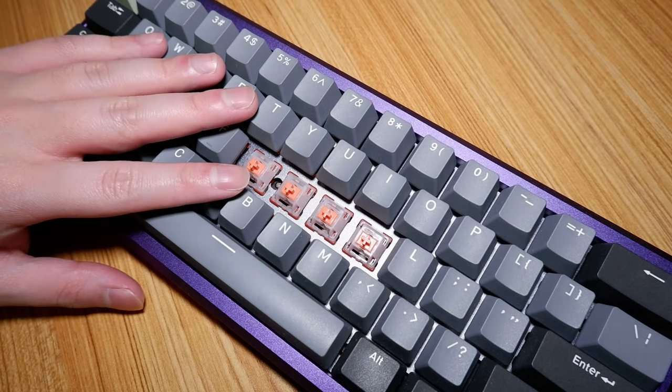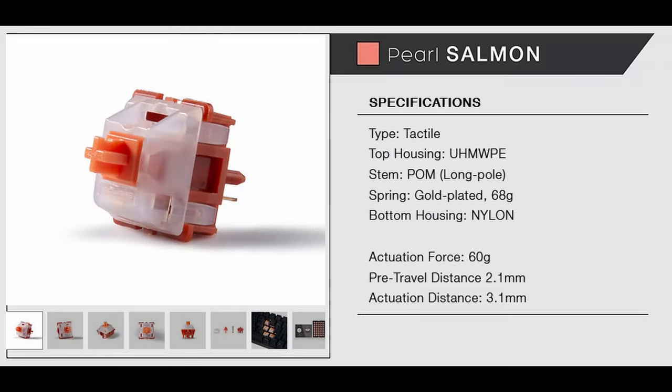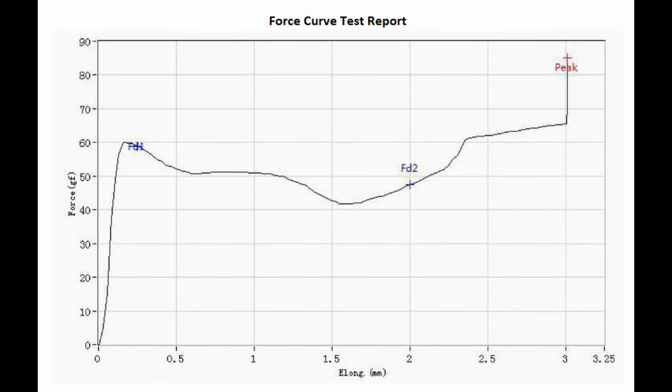According to the manufacturer, these switches have an actuation force of 60 grams at 2.1 millimeters and a total travel of 3.1 millimeters. Here's the force curve provided to me, which tells quite a different story compared to the specs, especially regarding the actuation which you can see is around 48 grams — about 12 grams off from the specs, assuming that the FD2 marking is the actuation point.